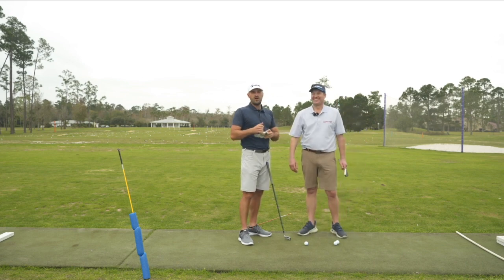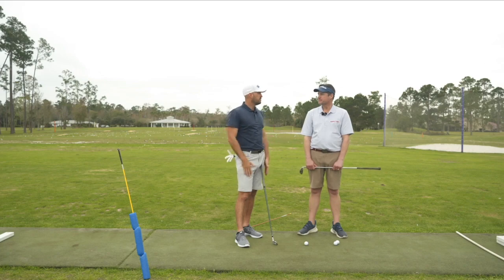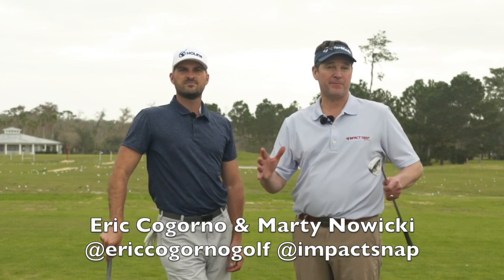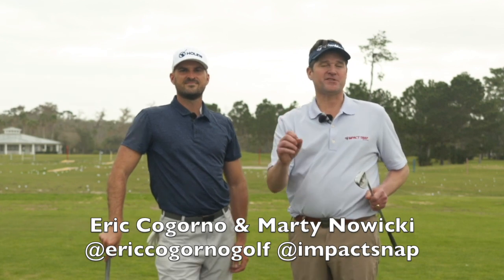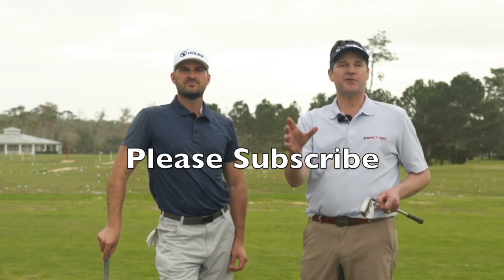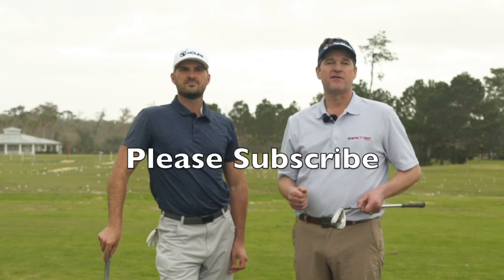Hopefully that helped — short, sweet, and simple. I'm Marty Nowicki from Impact Snap, coming to you from Orlando, Florida, Mike Bender's Golf Academy with Eric Cagorno. Please hit the subscribe button below and click the bell notification so you get notified when we release more content. Leave your comments down below because that helps us create more content for you.